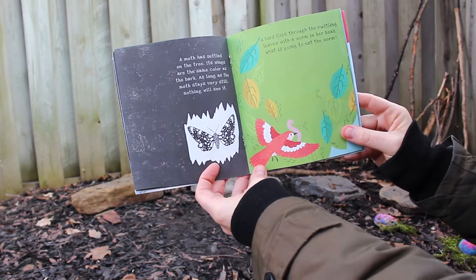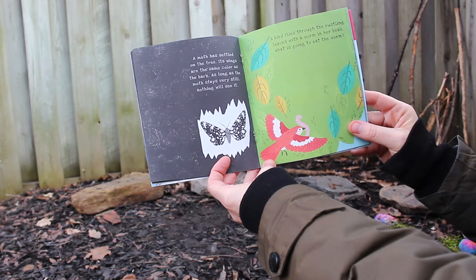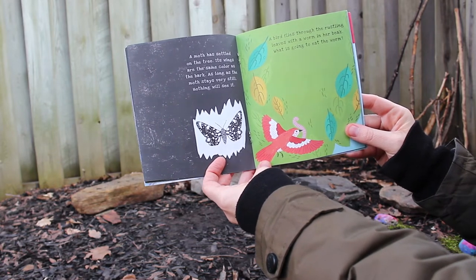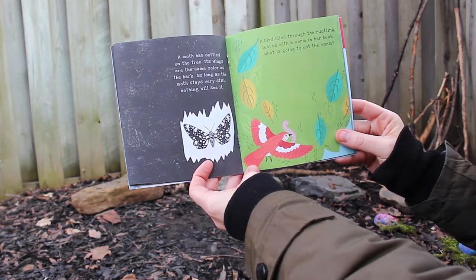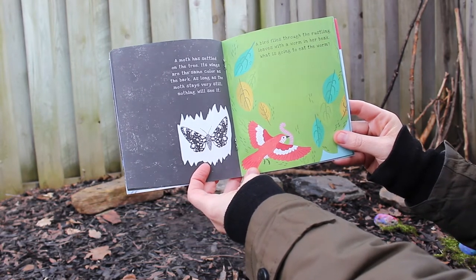A moth has settled on the tree. Its wings are the same color as the bark, and as long as the moth stays very still, nothing will see it. A bird flies through the rustling leaves with a worm in her beak — what is going to eat the worm?